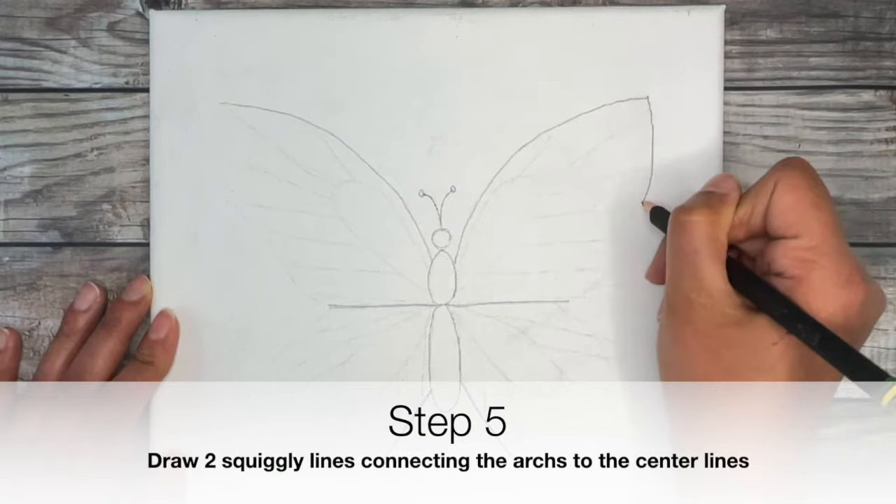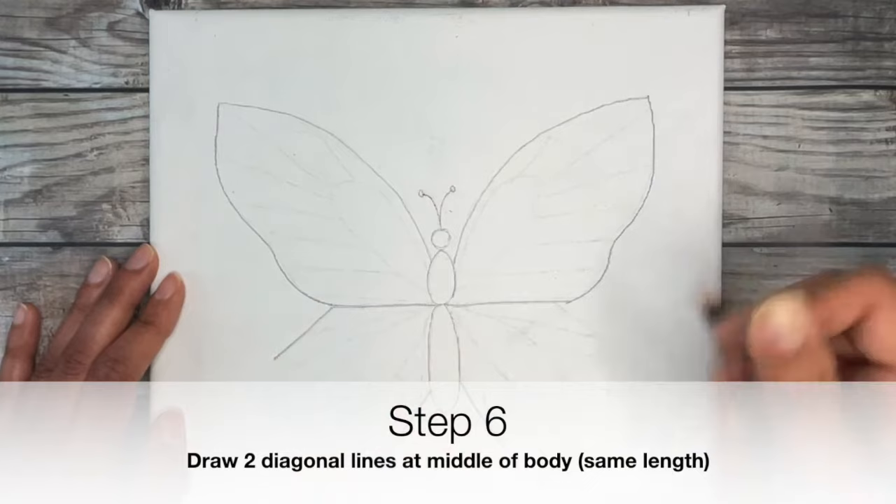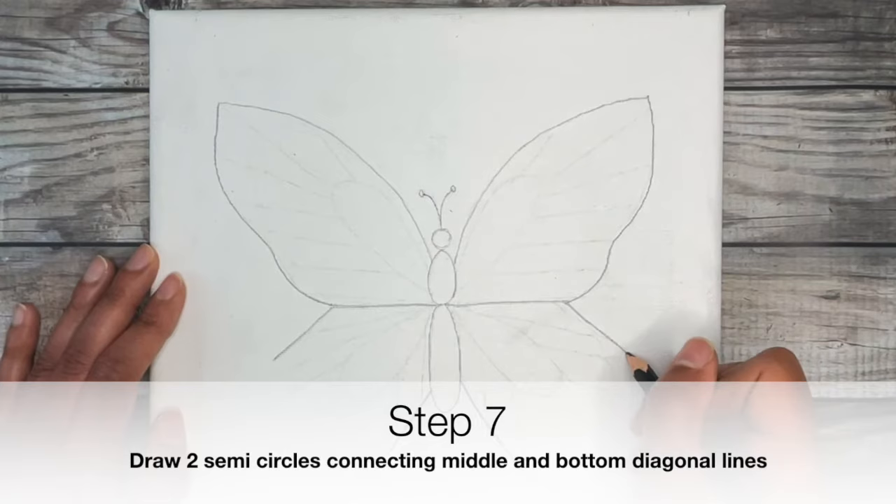Now we're going to fill in our butterfly wings. Starting at the top, draw a squiggly line from the top to the center part of the butterfly line, and do the same on the other side. Then draw in two more diagonal lines at the end of the center.